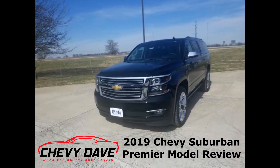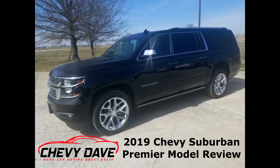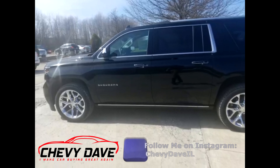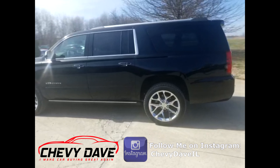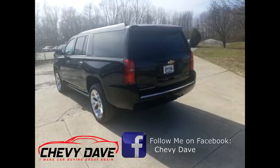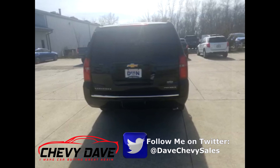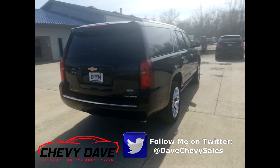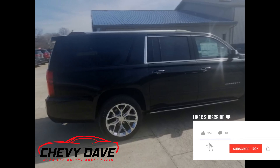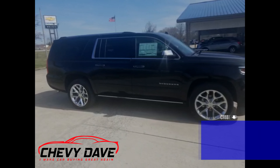Hey, what's up everybody, Chevy Dave here with a first look at this 2019 Chevy Suburban Premier model. We just got this vehicle in — it's black, fully loaded, everything you can think of, in great shape and looking for a new home. Suburbans are usually a little tough to get and don't stick around very long, so if you're interested feel free to hit me up. This vehicle comes with a three-year 36,000 bumper-to-bumper warranty, five-year 60,000 powertrain warranty, and then Dine's own lifetime powertrain warranty kicks in after that. We are the originator of the lifetime powertrain warranty in Clinton County and Southern Illinois.